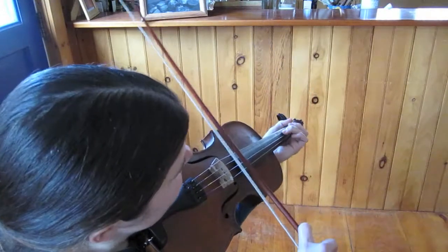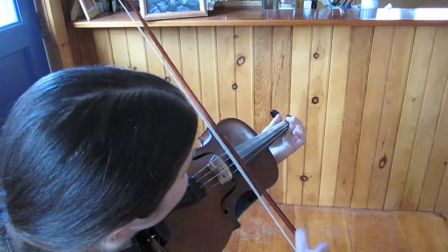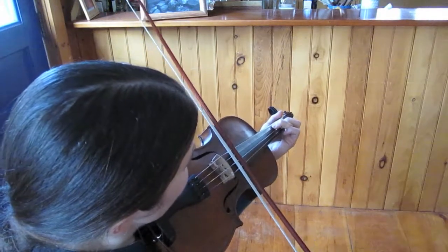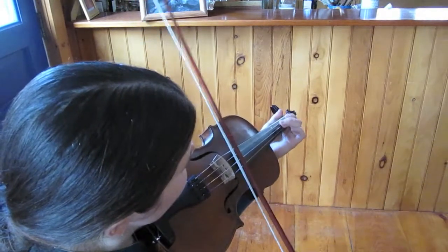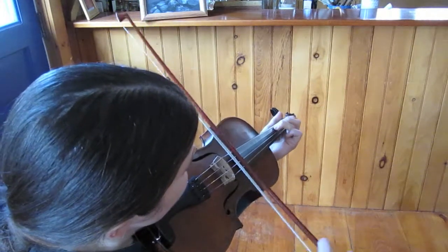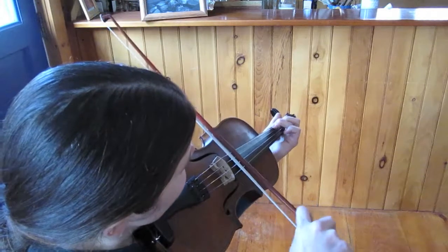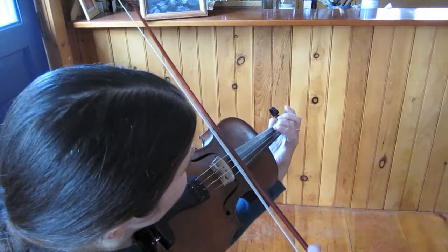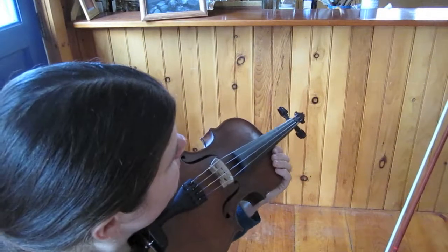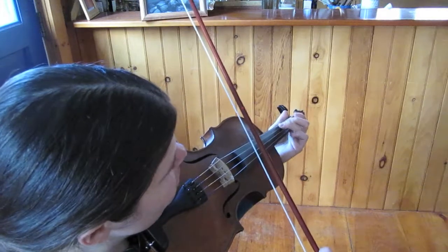We're going to learn how to play Golden Slippers. It's in the key of G, and it starts on a G, third finger on the D string, with two pickup notes, which are G and open A.